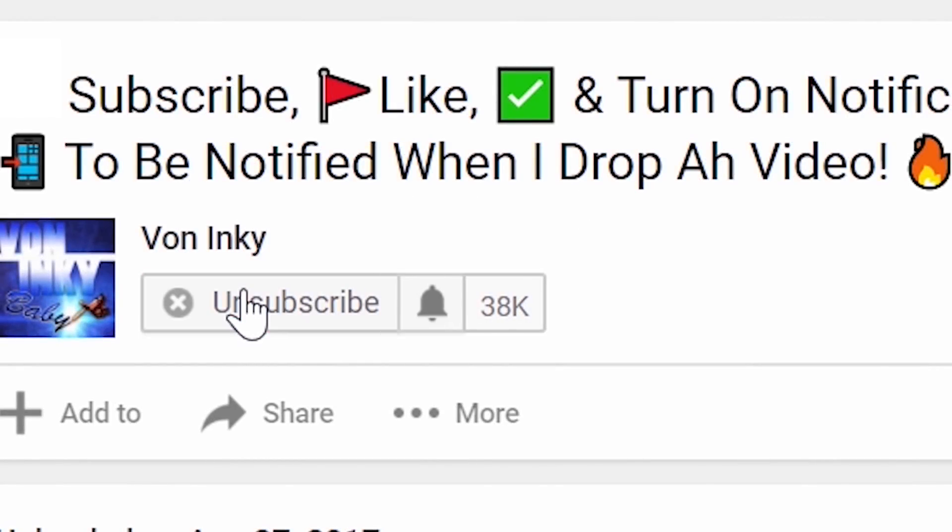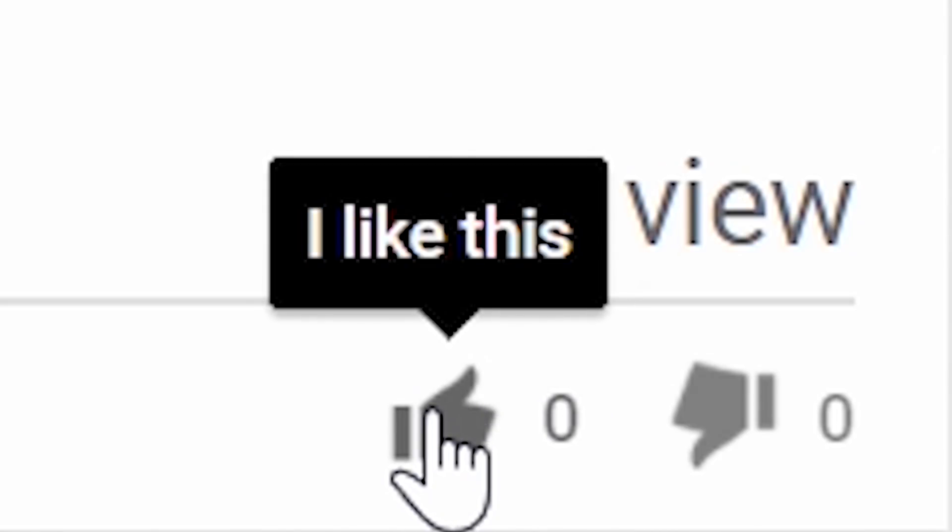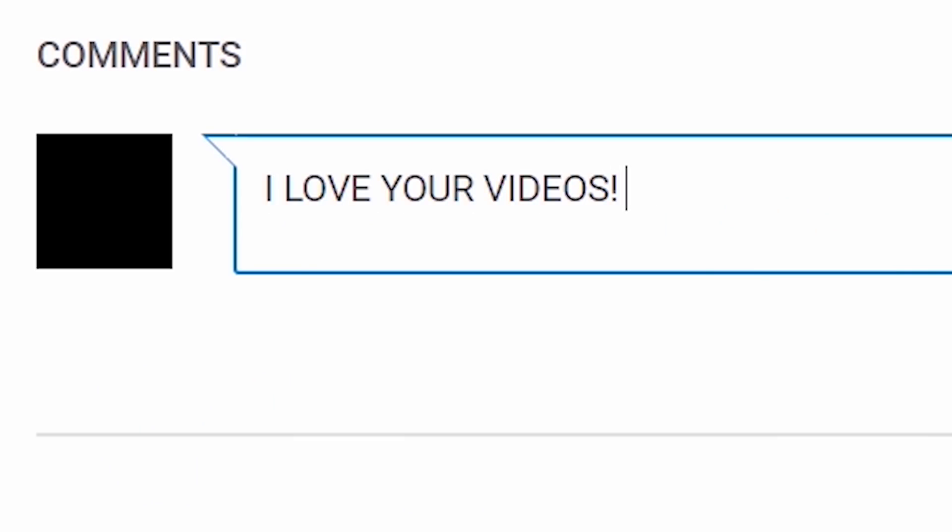Before we get into the video, hit that subscribe button, click the bell to be notified when I drop videos, and don't forget to leave a like and a comment. It's your boy Vaughn, and I'm out. Jump!